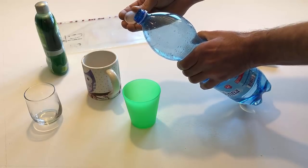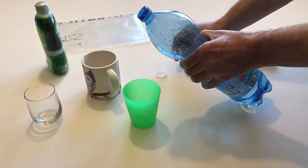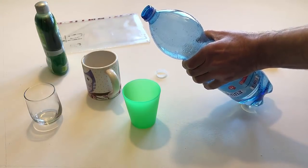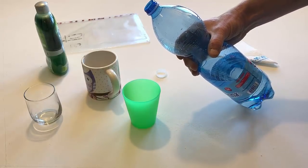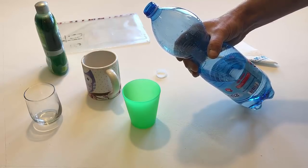Put the cap on the table. Hold the bottle in your right hand. Pour some water into a cup.